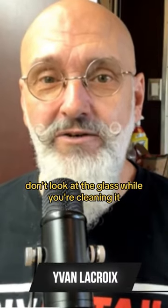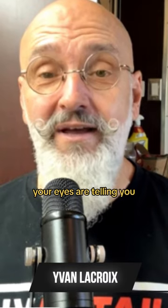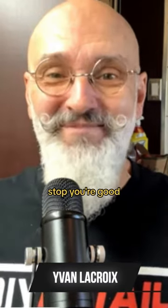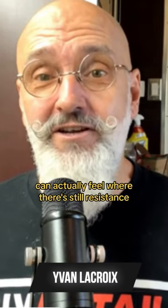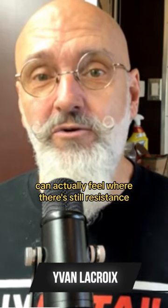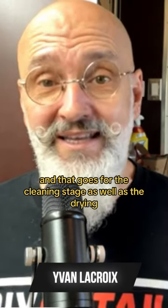Don't look at the glass while you're cleaning it, because if you look at it your eyes are telling you it's clean — stop, you're good. Your hand, if you're not looking at it, can actually feel where there's still resistance, where there's still dirt on the window. And that goes for the cleaning stage as well as the drying.